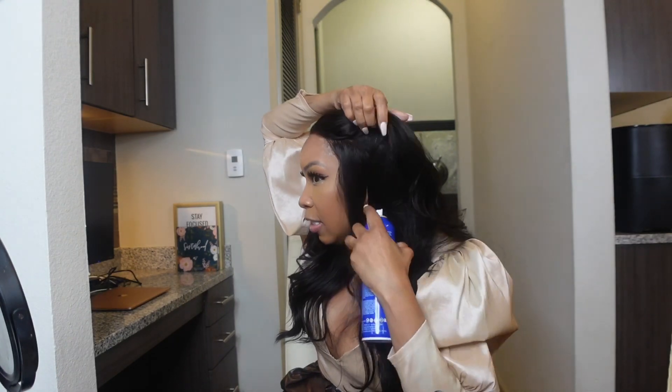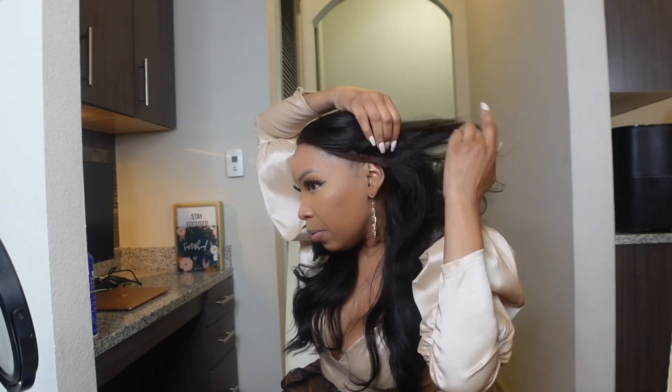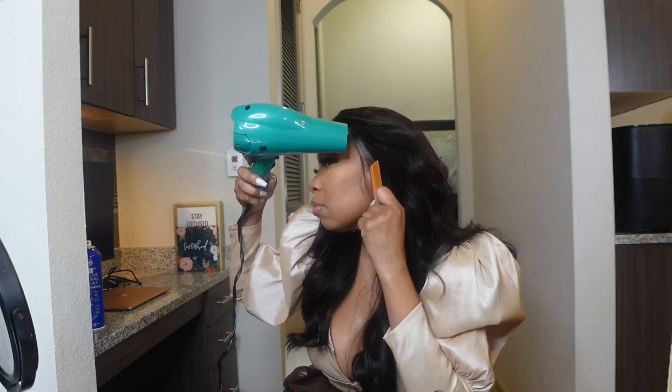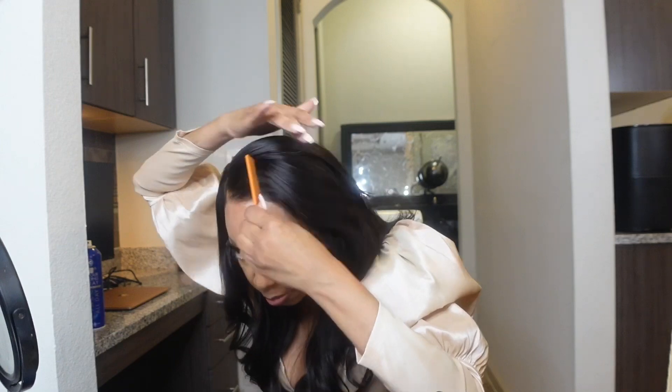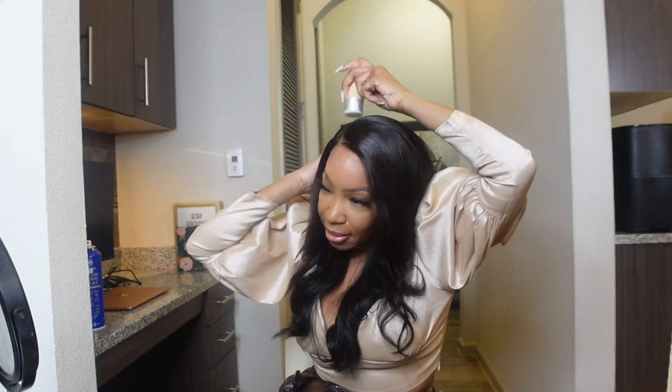Look at that beautiful hairline. This is a glueless install, but if you want that little extra security, you can add a little bit of spray. I'm using the ISO Plus 24-hour holding spray, just a little bit behind the hairline and a little bit under the ear flap. Look how easy it is to flatten this hairline — this is a beautiful unit, I am very impressed.